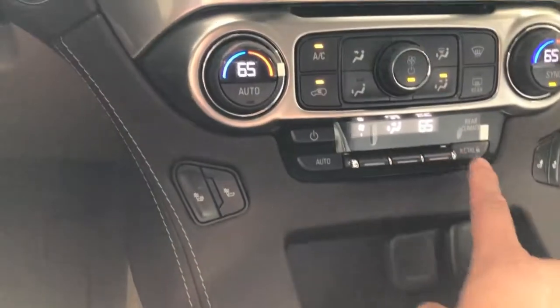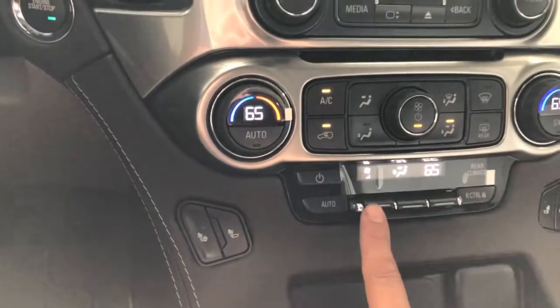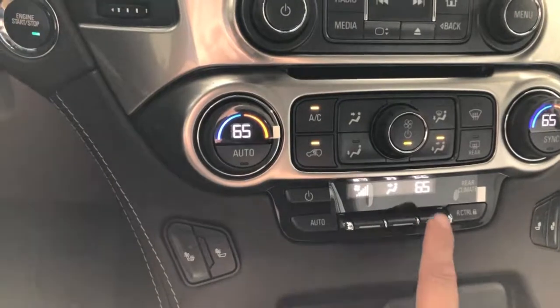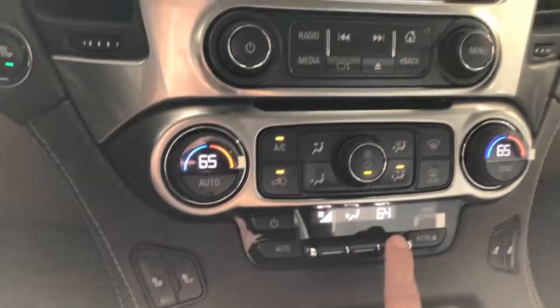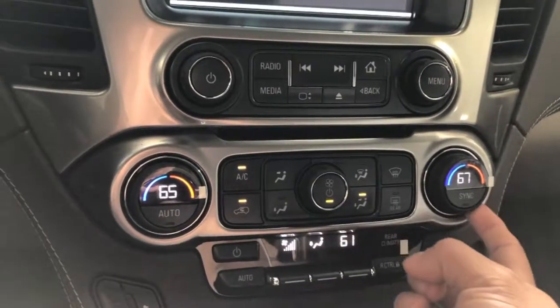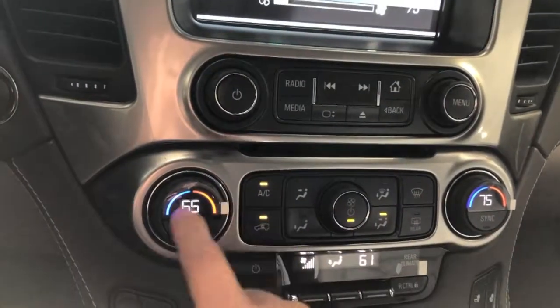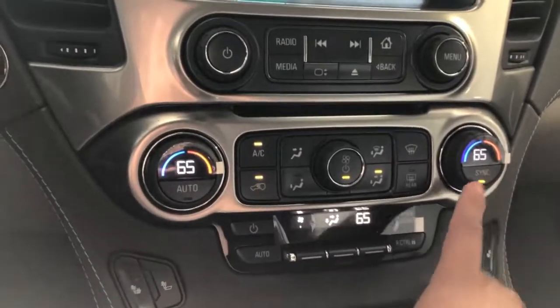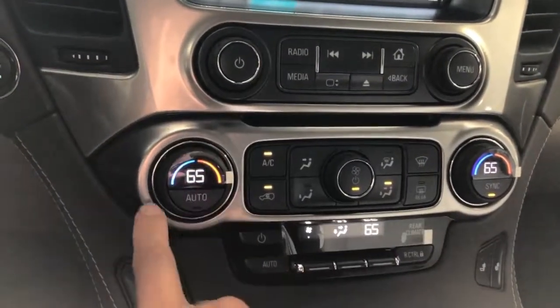At the bottom, you have your rear climate. This here is your fan speed for the back, along with your modes. This is actually a three-way temperature change because you have one here which is the back, a second one over here which is your passenger, and then your primary one. Press sync and all of them will change to match the one on this side over here.